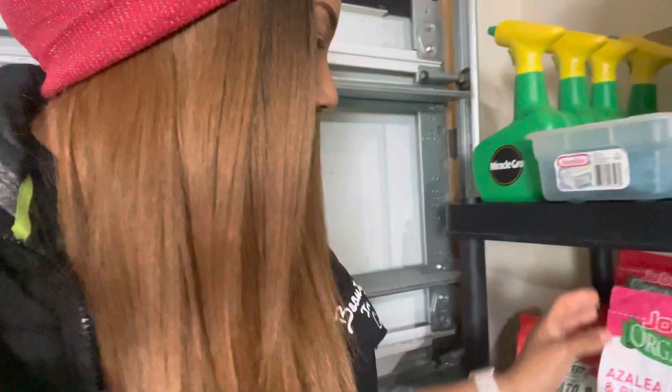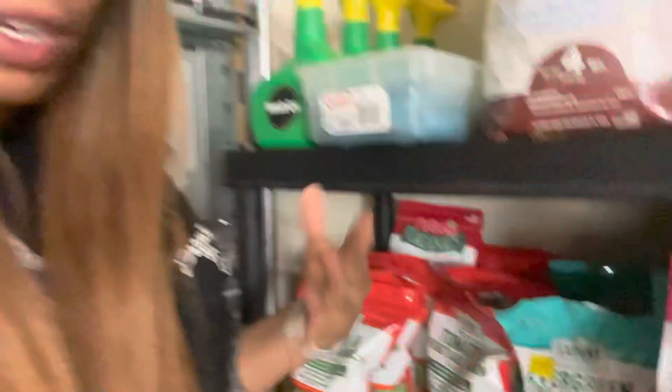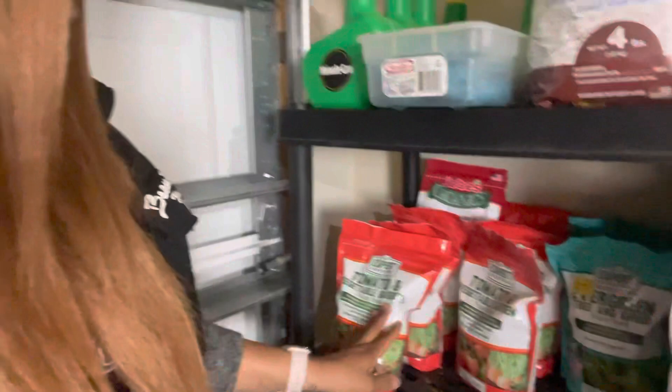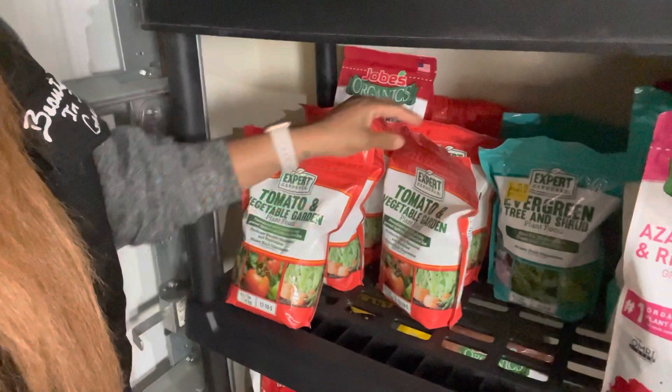I have some Evergreen tree and shrub plant food — I really caught a lot of great deals on fertilizer. This is for your evergreens. Over here is the Expert Gardener plant food, which is a 12-10-5. I have a great deal of that, and back there is my Joe's Organic vegetable and tomato fertilizer.